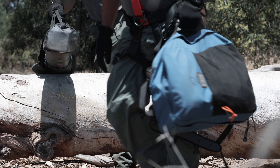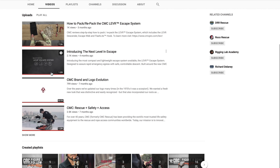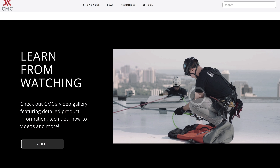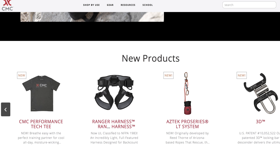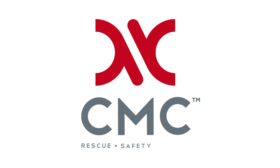The Arizona Vortex — elevate your access. For additional information about the Arizona Vortex, check out more videos on our YouTube channel or visit cmcpro.com for more information. CMC Rescue. Safety. Access.